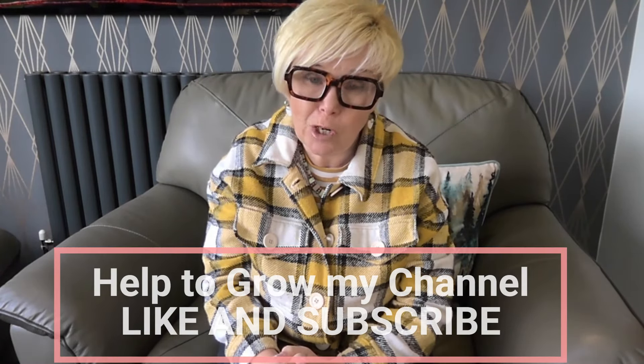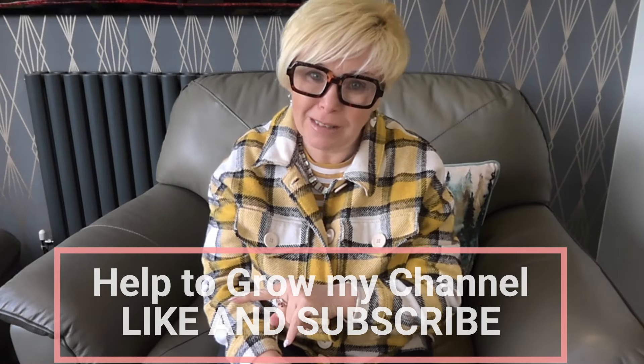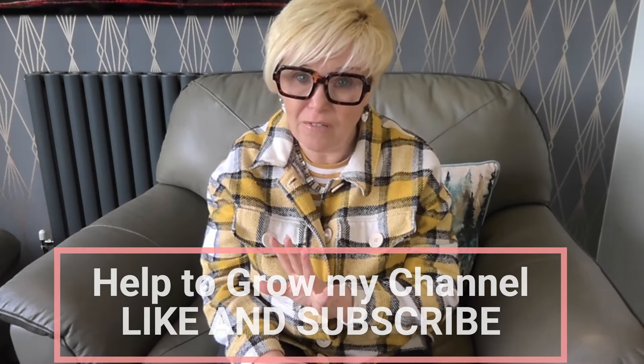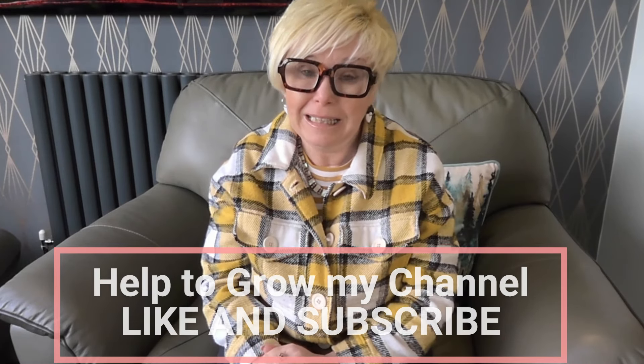I'm Christine the Gemini Stitcher and welcome to my YouTube channel. I'm going to be reading from my iPad today because there's lots of information I need to give you about the beautiful Liza blouse from Vicky Soles Patterns.